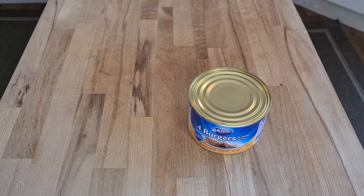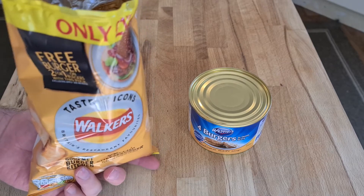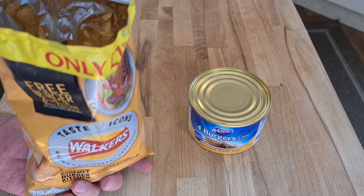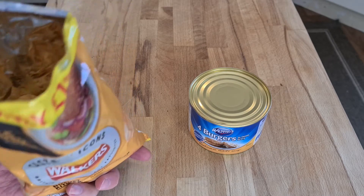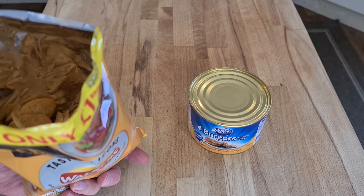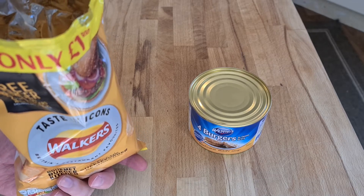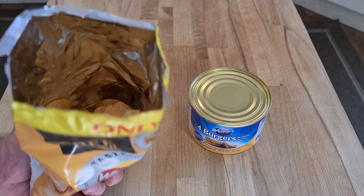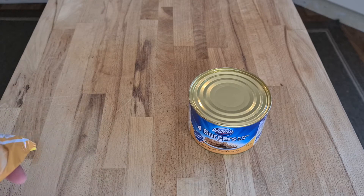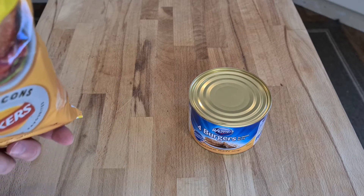Classic cheeseburger crisps — it tastes like beef-flavored crisps with cheese, but there's a hint of mustard and ketchup, which I guess is burger-like. It's almost like there are too many subtle flavors going on — I'm not really getting one solid thing to grip onto.